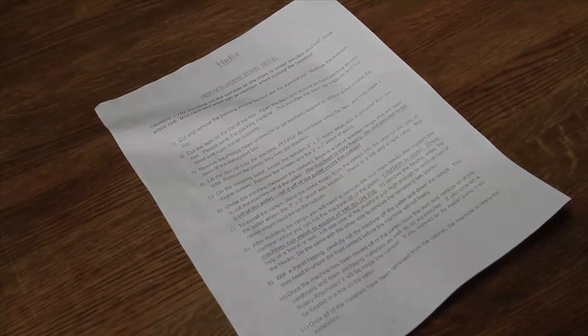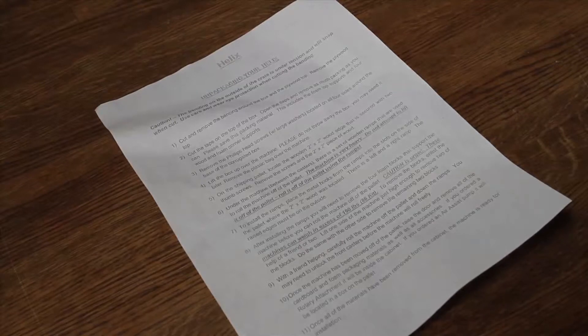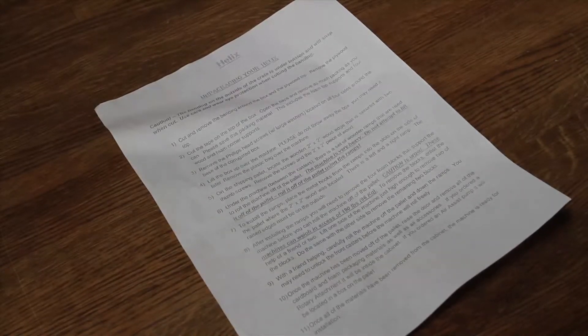This is a pretty simple list of unpacking instructions that come in a pouch on the outside of the crate that the laser comes in. It was definitely a two-man job — I wish I would have filmed it, but I was pretty excited to just get the laser unpacked and off the pallet. It was actually a pretty ingenious system — there's a little ramp system you hook into the pallet that lets you roll the machine off really smoothly when you have two people.